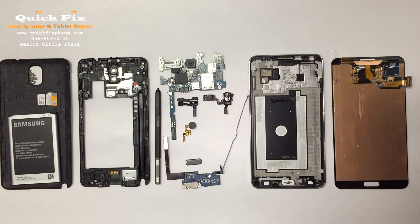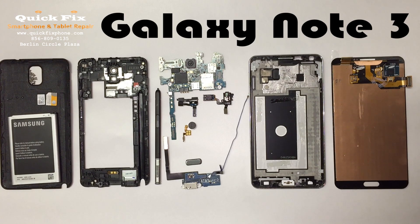Hey, welcome back and thank you for joining us here at Quick Fix Smartphone and Tablet Repair in West Berlin, New Jersey. We are going to be doing a rebuild video for you today, brought to you by rootjunkie.com.